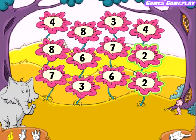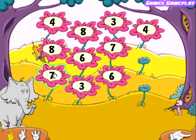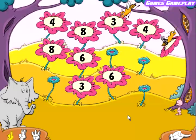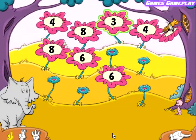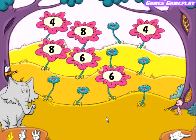Two. Two. Good match. Seven. Seven. Very good. Three. Three. Nice match. Six. Six. Very good!